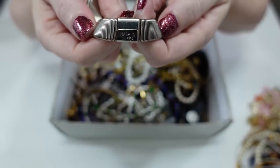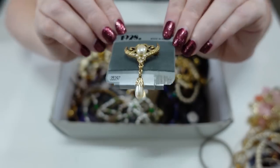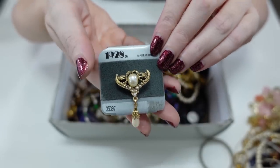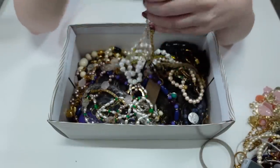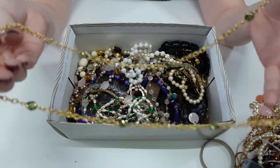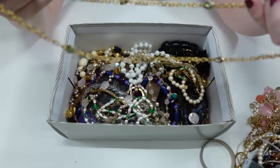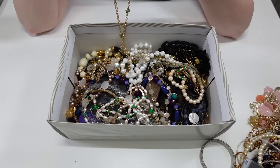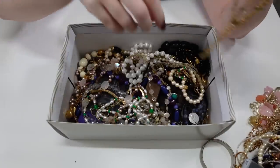Here we have a little pin that says 1928 — that's really pretty. Here's another bracelet — a gold chain with really pretty green stones on it — and the clasp says Korea on it.